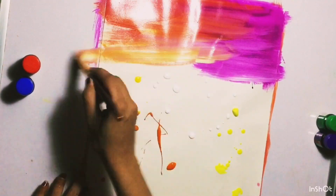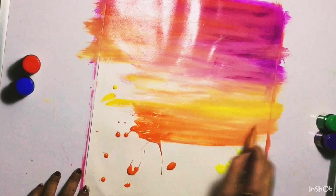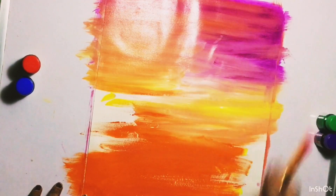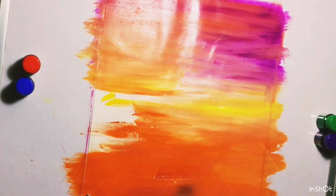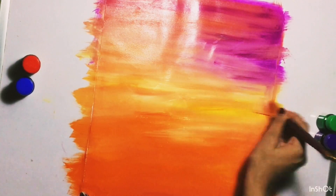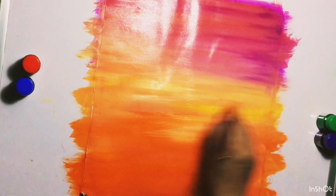Here I am using four colors for the background: 251 magenta, 283 orange, 086 chrome yellow medium hue, and 236 lemon yellow. Blend them properly — with poster colors we can learn blending easily. If your brush is dry, just dip it in a little water and continue blending.